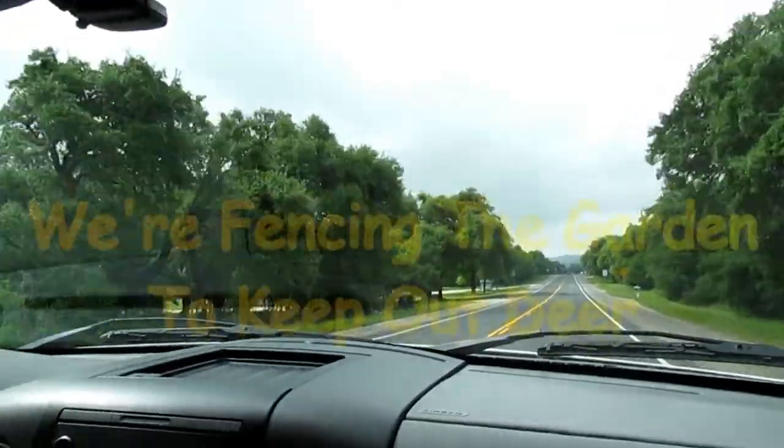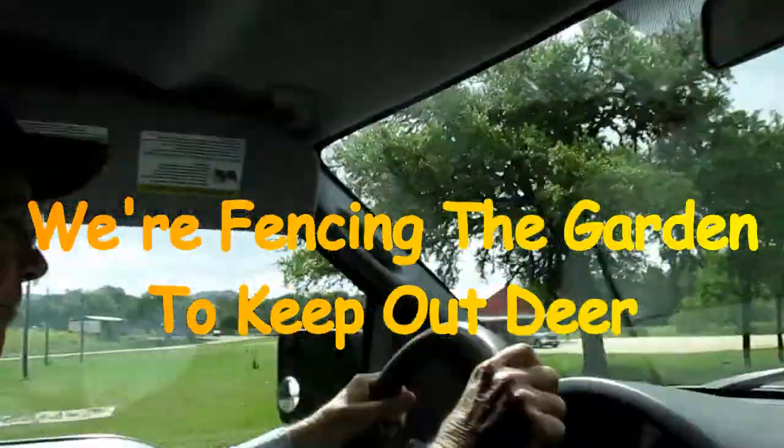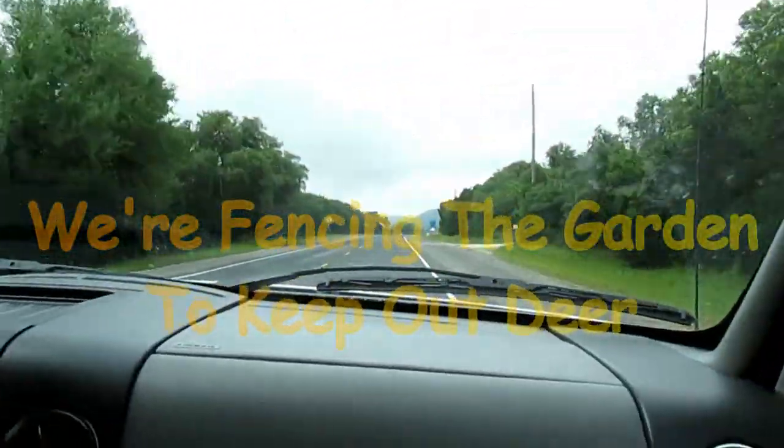Hey y'all, we're on the way to the big city to buy fencing for our raised bed garden. We'll show you what we buy.